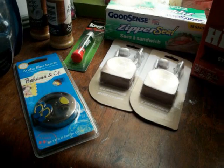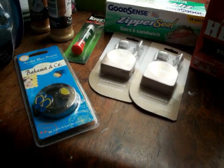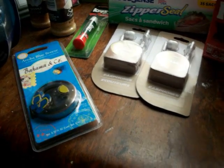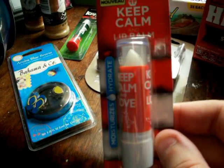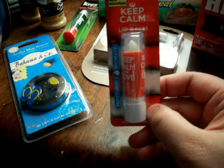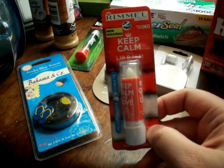My Dollar Tree is also carrying this cute product — you know like when you go online and you see those 'Keep Calm' type pictures? Well this is a 'Keep Calm and Lip Balm.' Cute, right? I think it's super cute. The Dollar Tree is carrying these — they're from Rommel London.